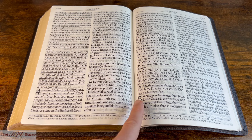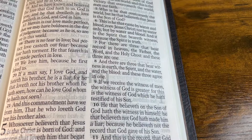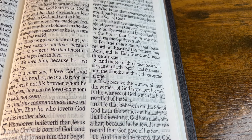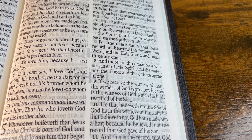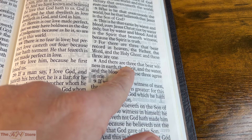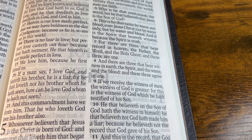Finally, we come to 1 John chapter 5 verse 8, which says, 'And there are three that bear witness in earth, the Spirit, and the water, and the blood, and these three agree in one.' That capital S in Spirit is capitalized — also referring to the Holy Spirit of God, the same deity, the same Spirit that appeared in Genesis 1:2 and in Acts 11:28. The red letter text appears all the way through the end of Revelation.